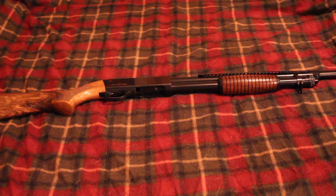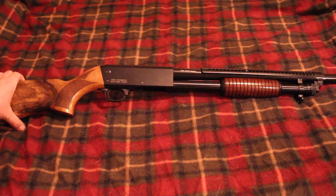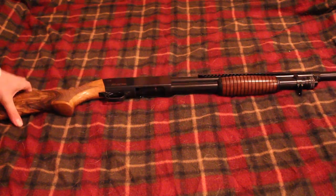Anyway, I decided to finally bring you guys a review of my Rock Island Armory TPAS shotgun. That's T-P-A-S, and that stands for Trench Pump Action Shotgun.